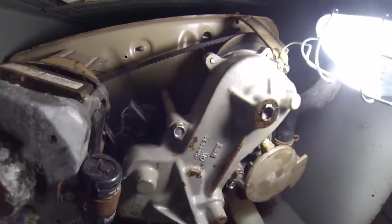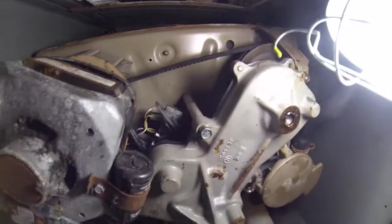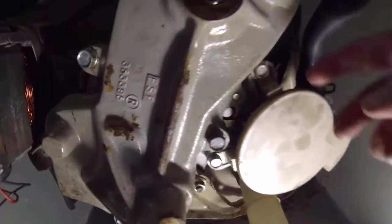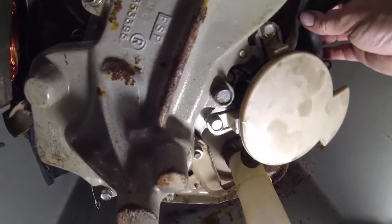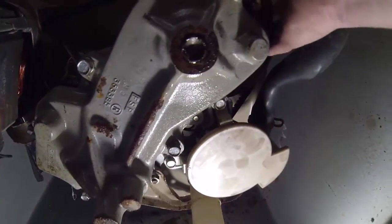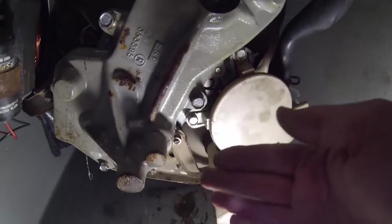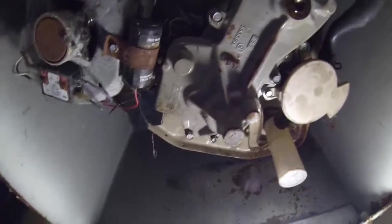After you get these six screws out — I colored them green so I'd remember where they came from — then you want to unscrew the water pump, which are these two screws, but you want to leave the hose connected. Basically what you're doing is taking the belt and pulling it up this way. You'll need to get these parts out so you can take the old belt out and get the new belt in.